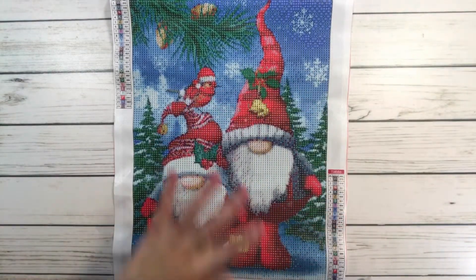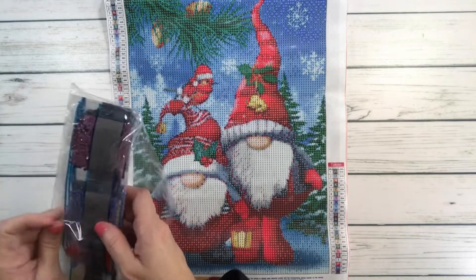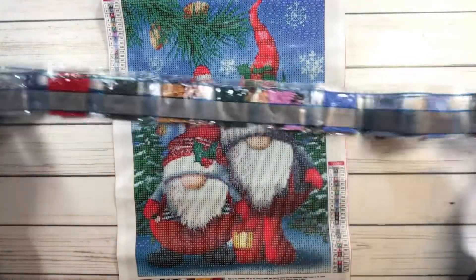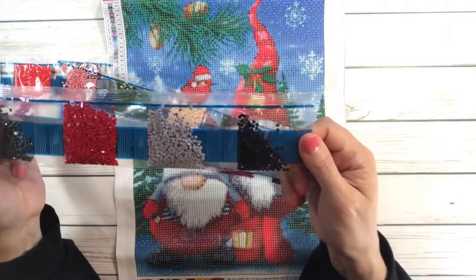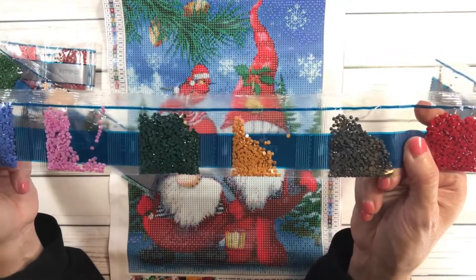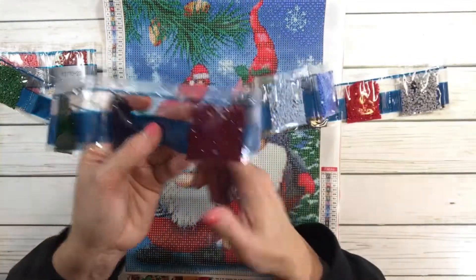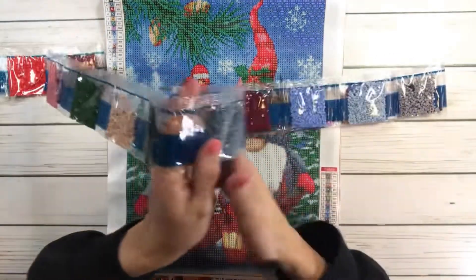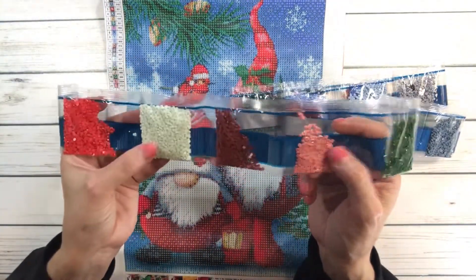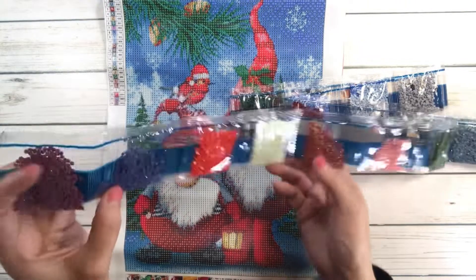Just by looking at it you can tell it's going to be mostly in the red family, greens, and blues — crisp, festive colors. I love Christmas! You've got black, gray, a beautiful red, gray, orange, yellow, green, pink, blue, blue-gray, blues, a reddish one in the reddish family, lots of greens, sage, beige, a peachy pink, white — that must be for their beards — and red, and this is like a purple and blue.